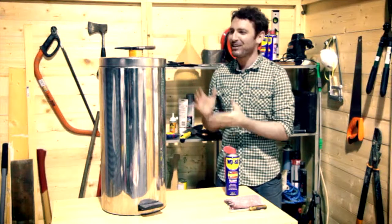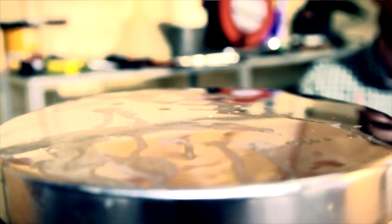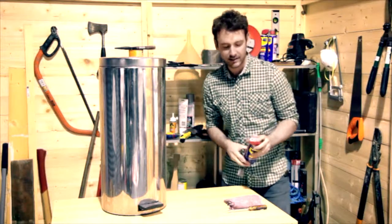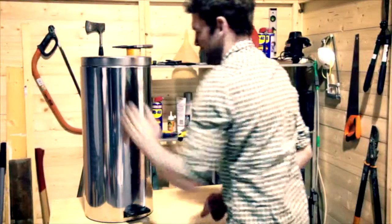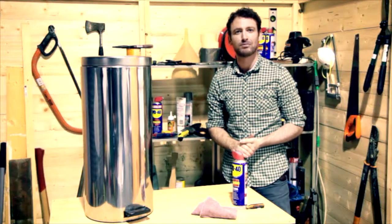The trouble with these stainless steel bins is they look fantastic when they're new but it doesn't take much for them to end up looking like this. Disgusting. My wife won't even have it in the kitchen when it looks like this. But fortunately I have the answer to hand and so do you. Just grab your can of WD-40 multi-use product from under the sink. Give it a good spray and give it a wipe down and there you are, good as new. It's also great for stainless steel fridges and splash backs. So there you have it, another problem sorted.